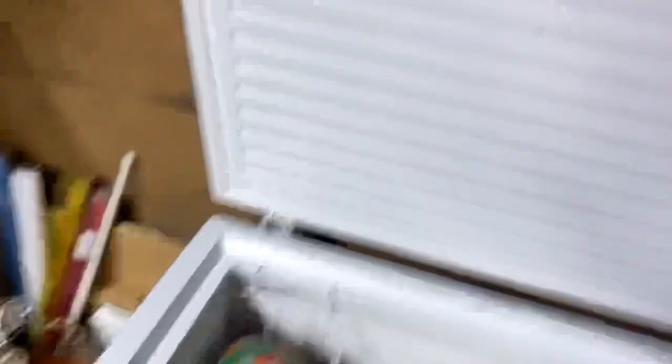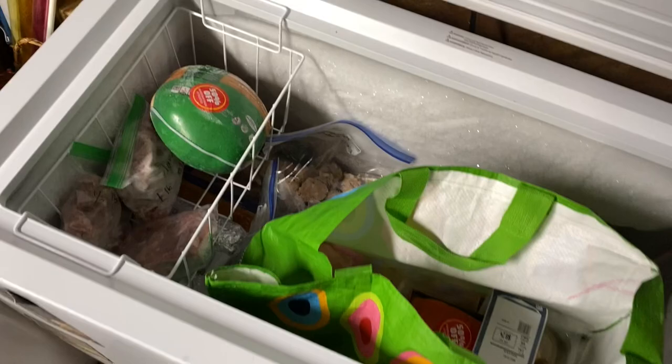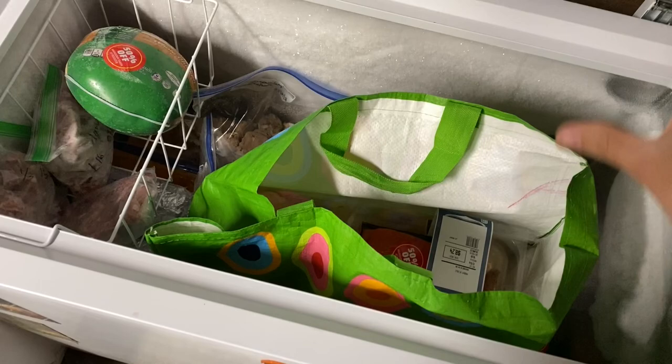Now we're joining out in the garage, because while this clip isn't us doing a freezer meal, it's freezer meal adjacent. This is where we keep our small chest freezer. I have been meaning to organize it for a long time — currently everything is just kind of piled in here and it's a disaster. You can't tell where anything is, so I want to take these fabric totes and attempt to organize the freezer, even if just a little bit.